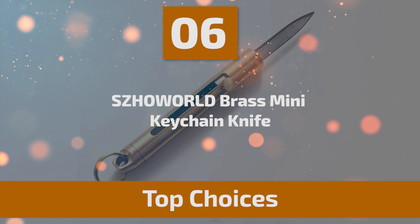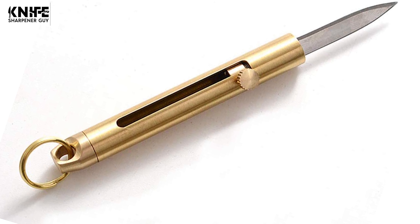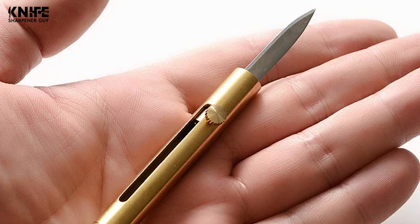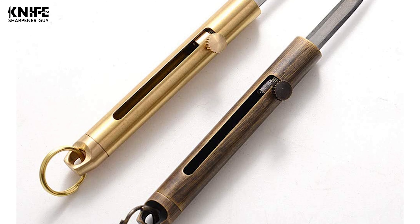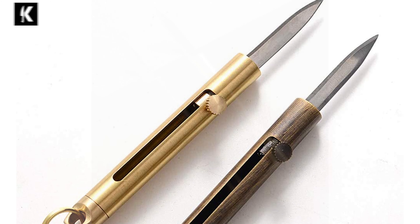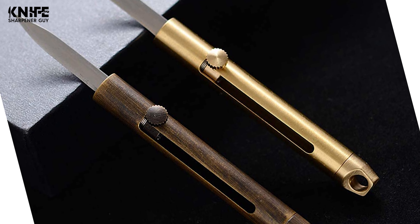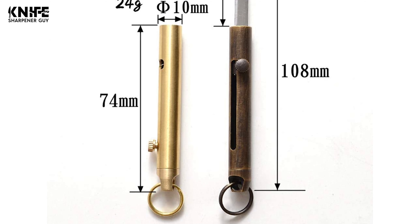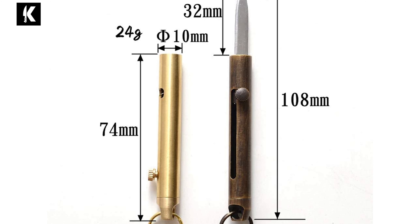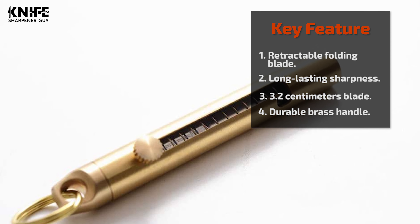Now let's take a look at this beautiful knife that gives great value for money. Number 6: Soworld Brass Mini Keychain Knife. A good knife should be sharp, durable, portable, and ready to use. The Soworld Brass Mini Keychain Knife has been tested thousands of times to ensure the blade can be safely retracted and used. This portable mini keychain knife can be used in any corner of life. It is constructed with a retractable 3Cr13 stainless steel blade — blade length is 3.2 centimeters, total length is 10.8 centimeters open and 7.4 centimeters closed, and it weighs 24 grams. The knife features a brass handle that makes it elegant and convenient to use.